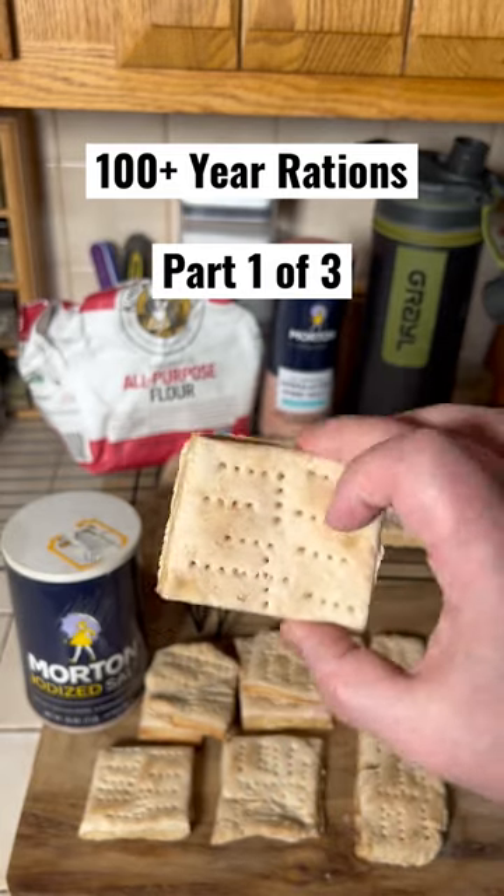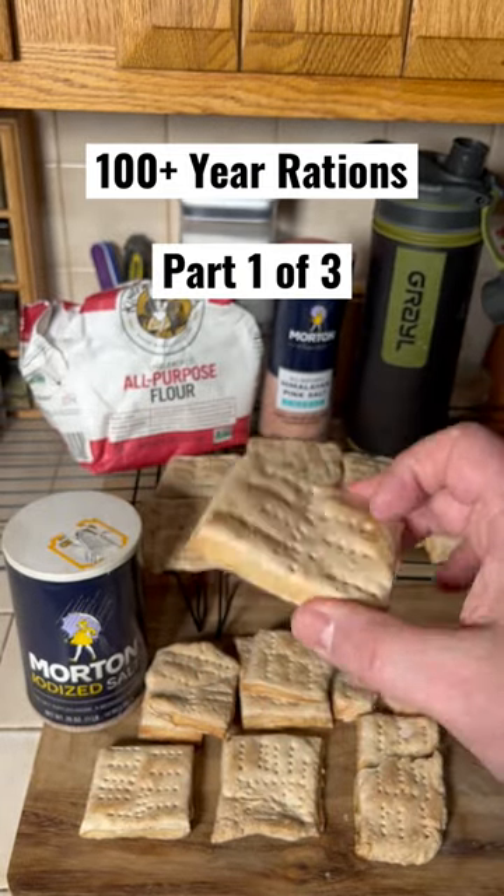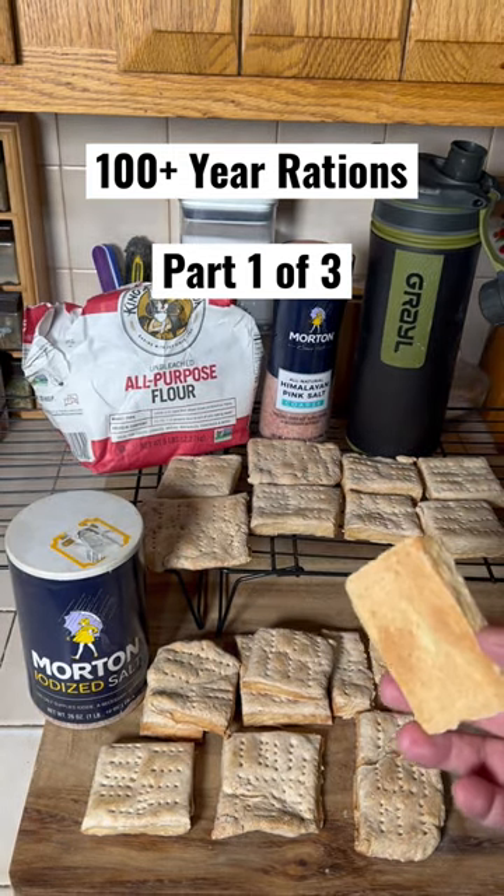If you put it in an airtight container with an oxygen absorber or vacuum seal it, this could last hundreds of years. Now you might be thinking, why do I want to eat this crap?